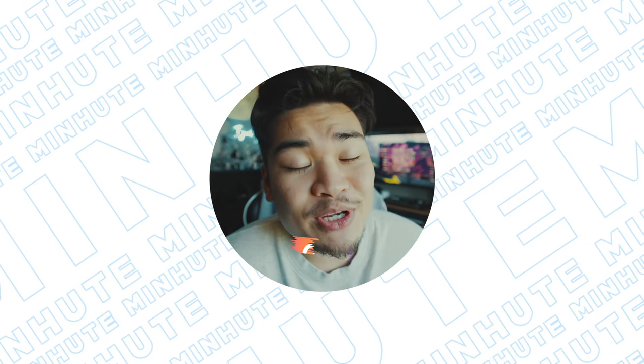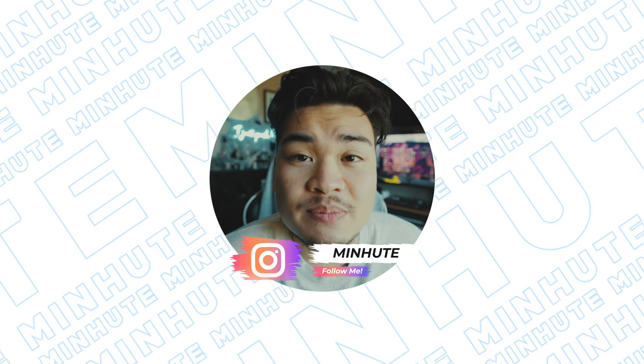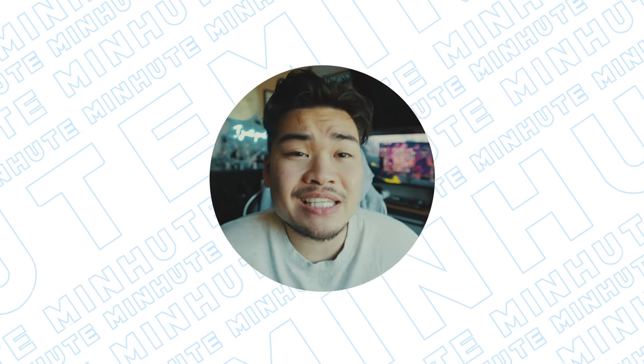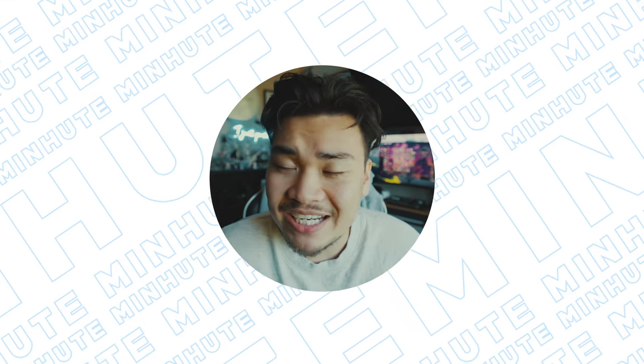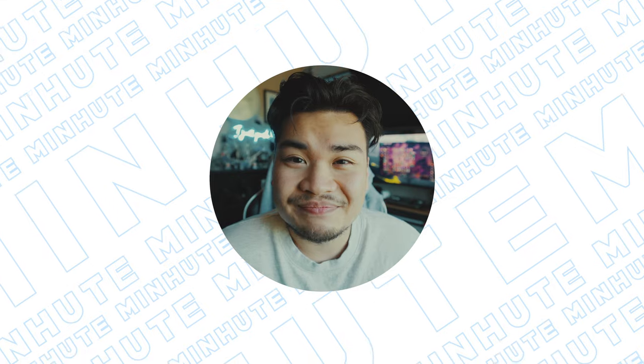Anyway guys, thank you for watching. Give this video a thumbs up if you liked it, make sure you hit that subscribe button. Let me know in the comments if there's anything specific you want to know or anything you've been dying to learn — I'll see if I can get it covered. Keep pushing buttons and I'll see you guys in the next video. Bye!